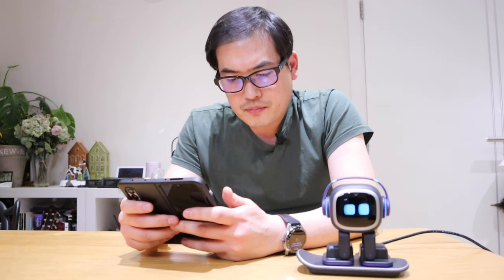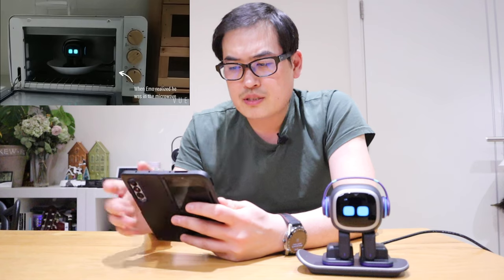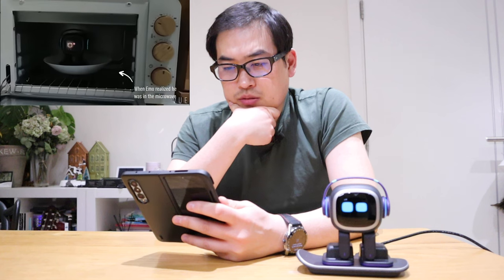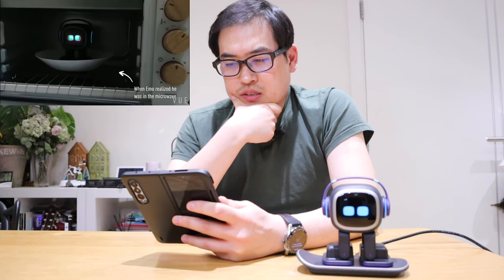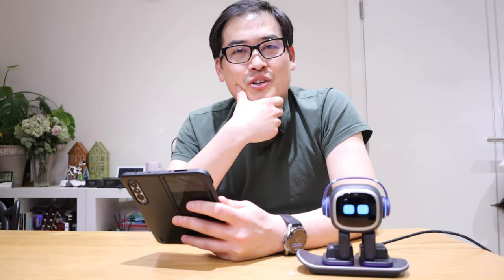This is a video clip by a YouTuber called EMO Pet Robot, so let's check it out. EMO is in a microwave — wow, that is quite cool actually. Is that real? I should really try it.